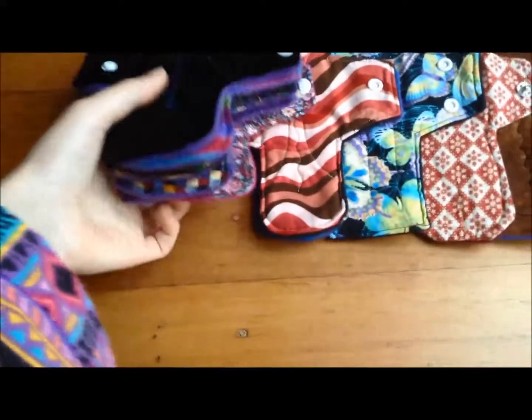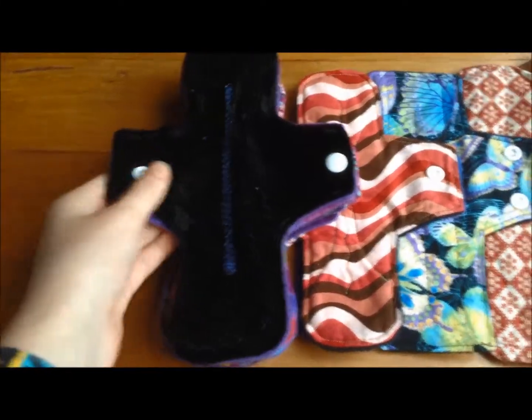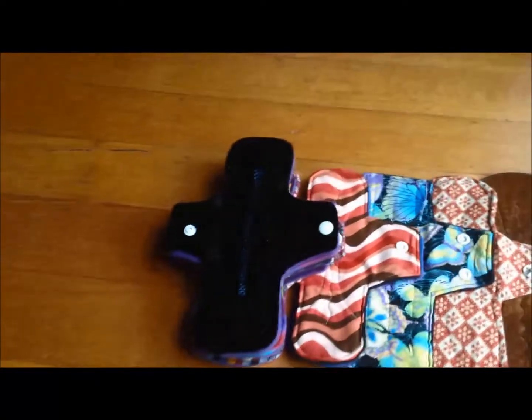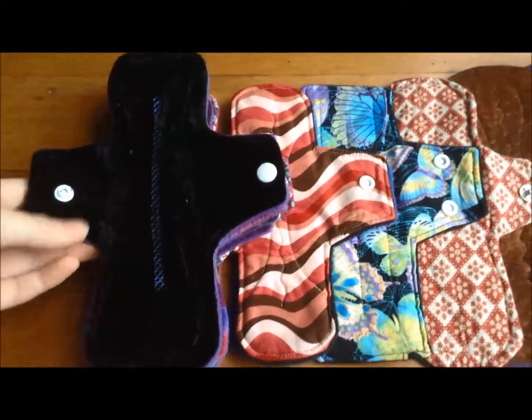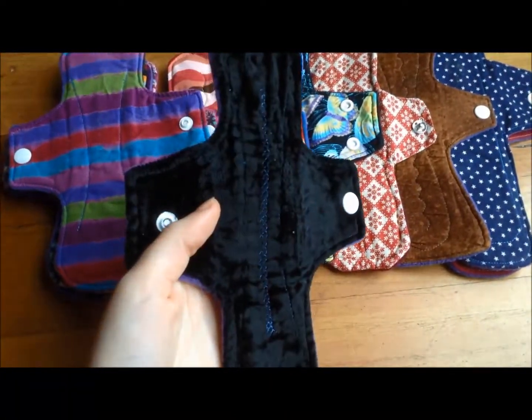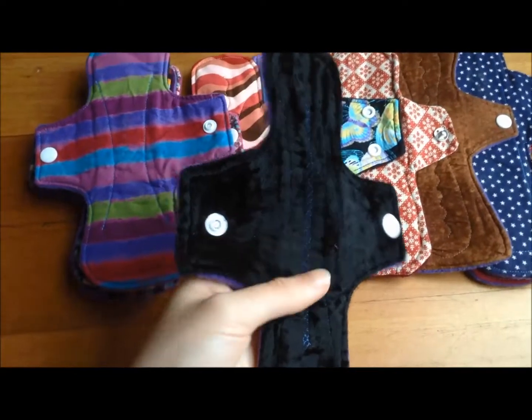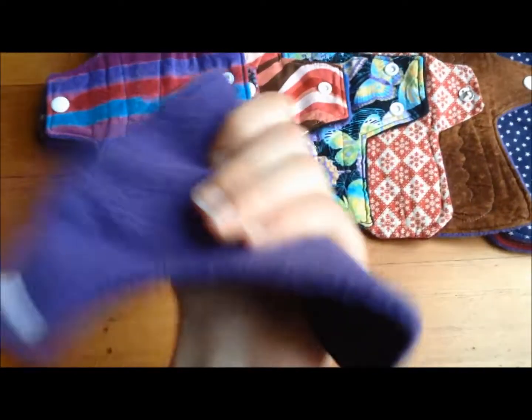Now I've got my pile of eight-inch pads and these are the curvy style which I've made — that's my favorite style, which is why I've got the most of these. So this is a crushed velvet — you can see it in the light there — it's a black crushed velvet pad with a purple fleece backing. Most of them have that fleece.